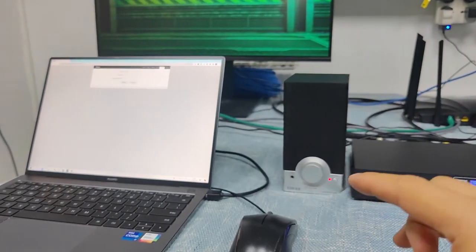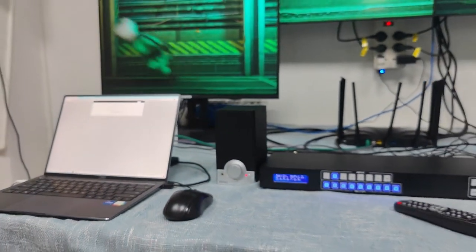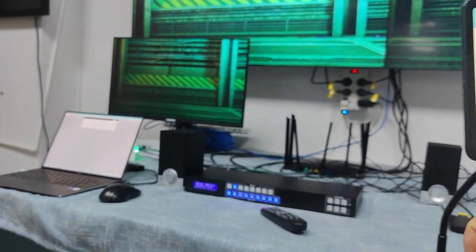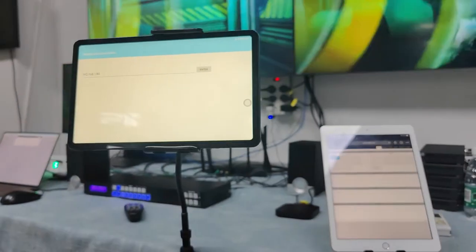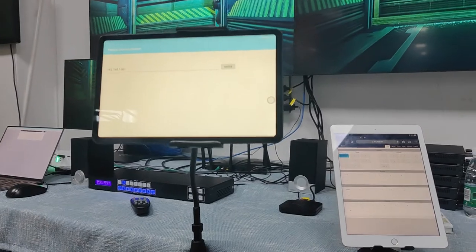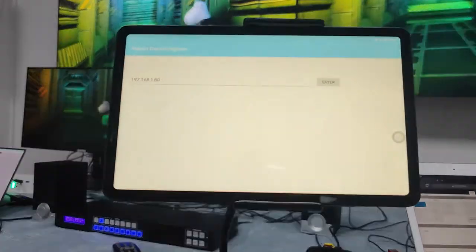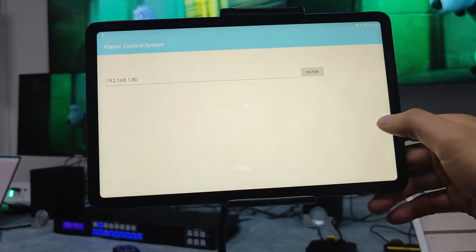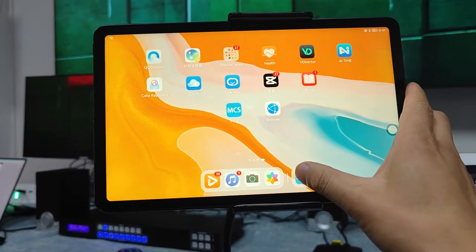Besides using a wired LAN cable connected directly to the matrix switcher, we can also connect the matrix switcher to a Wi-Fi router and use the web UI from a tablet. Here is an Android tablet — we can just use the browser after connecting it to the Wi-Fi router.